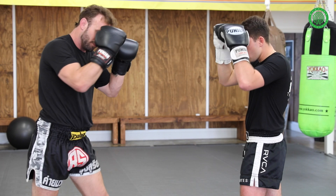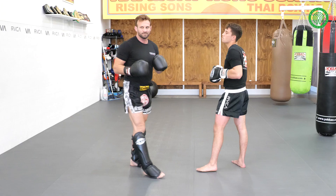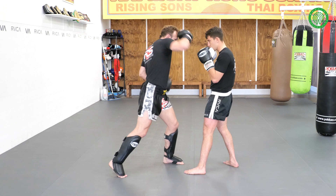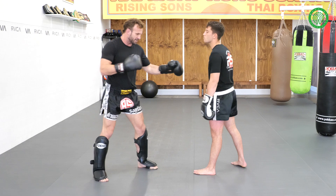One more time, slow first. Head, body, come here, uppercut, leg shot, leg kick, come back — boom. Drive to the body. When I kick their leg and they've turned and are hurt, as they come to face me again — boom, there's my knee drive.